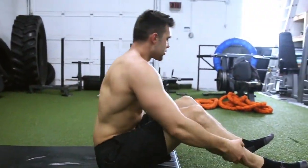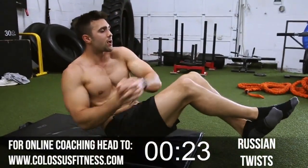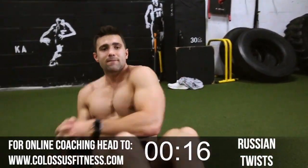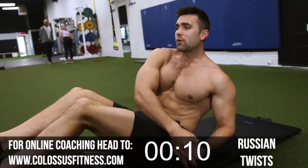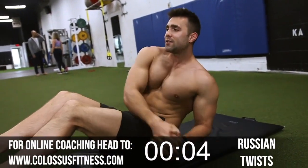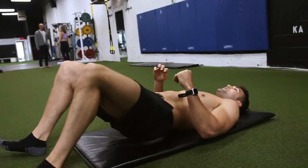Into the obliques. You've got this right angle here — cross your arms, cross your legs, touch the ground, and here we go. Three, four, five — keep it going. Eight, you don't want to give up, you're not going to give up. Fourteen, fifteen, eighteen. Boom — nice and brutal.